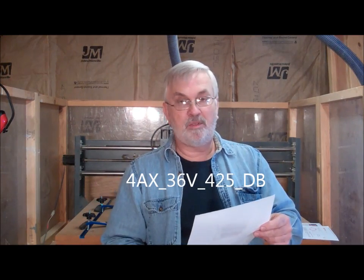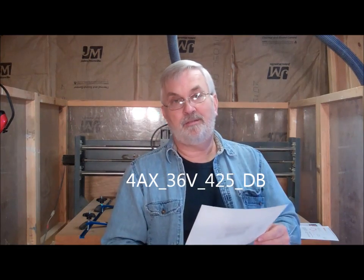The part number is 4AX_36V_425_DB, and I'll list that in the video and probably in the description. This is a 4-axis kit, 36V, using 425 ounce steppers. I've always used the 269 ounce steppers and I don't have a problem with them. The big difference between what he's selling now and what I've always used is my machine has 1/8 steppers, whereas when you order these now he ships them as 1/16 step micro-steps. So the big difference is when you're setting up Mach 3 and doing your steps per unit — in my case with 1/8 steppers I put 3200 in for that, but if you order these 1/16 step ones you'd be putting 6400 instead of 3200.